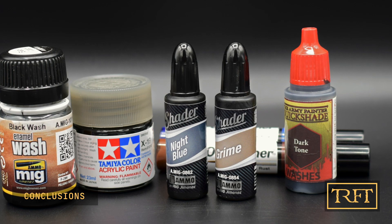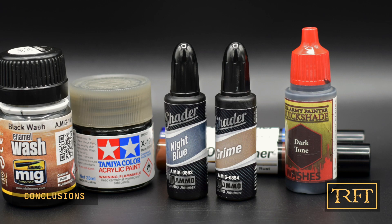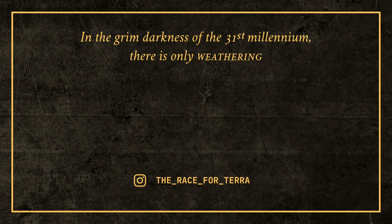So, if you want more no-nonsense practical reviews, subscribe now. And remember... in the grim darkness of the 31st millennium, there is only weathering.